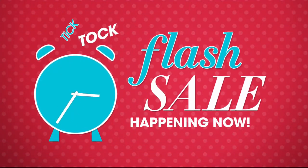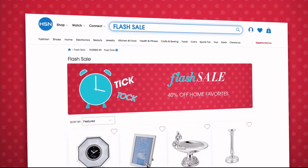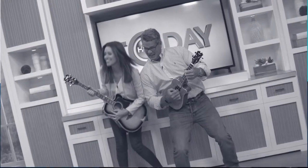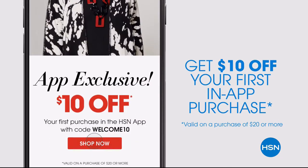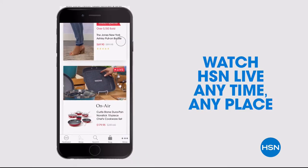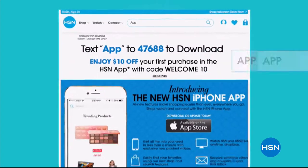Flash sales are going on every Tuesday and Thursday from 12 p.m. to 4 p.m. on hsn.com, featuring everything from jewelry, fashion, kitchen, and more, all on sale for a limited time. Don't miss a thing with our HSN app, available on Apple and Android devices — get $10 off your first in-app purchase with code WELCOME10.